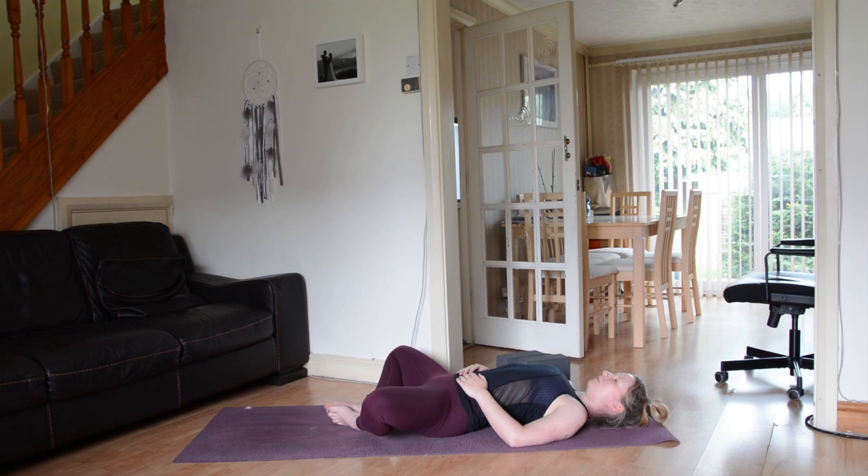Letting go of whatever kind of day or week you've had, and allowing yourself to arrive in this space. Allowing the jaw to soften, the face to soften, and softening down through that little space behind the backs of the ears. Go ahead and take a really nice deep breath in through the nose, and a big exhale out through the mouth. Two more breaths just like that — big inhale, easy exhale. And one more time, big inhale, easy exhale. Coming back to the breath in and out through the nose.